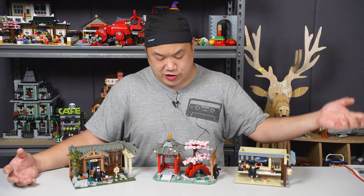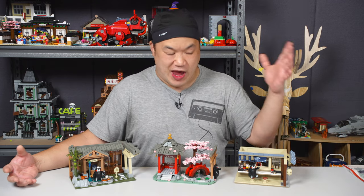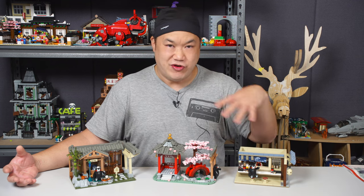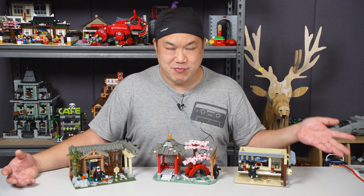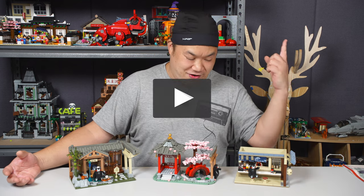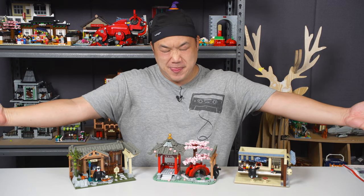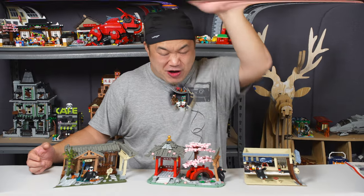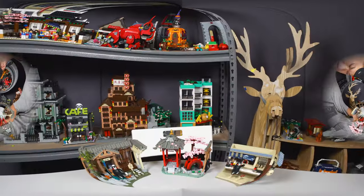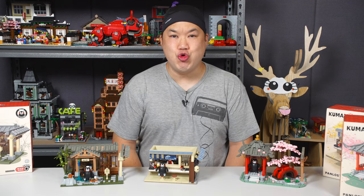Kumamon sets — yes, buy it now, available at Brickmeupscotty.com — I'll put the link in the description. I think these are amazing so far. Can't wait to do the other ones. And you know what, if you don't like the bear, screw the bear — give them to your friend, give them to your kids, put your own figures inside. Alright, it's time for me to work on the other ones. Thank you so much, don't forget to like, comment, subscribe. I'll be back with more. Until next time you guys — brick me up!